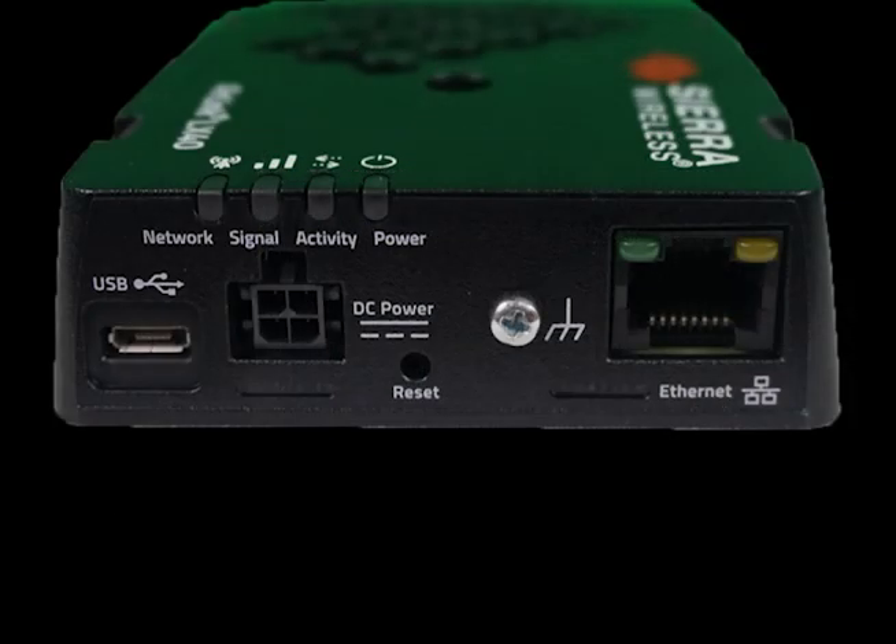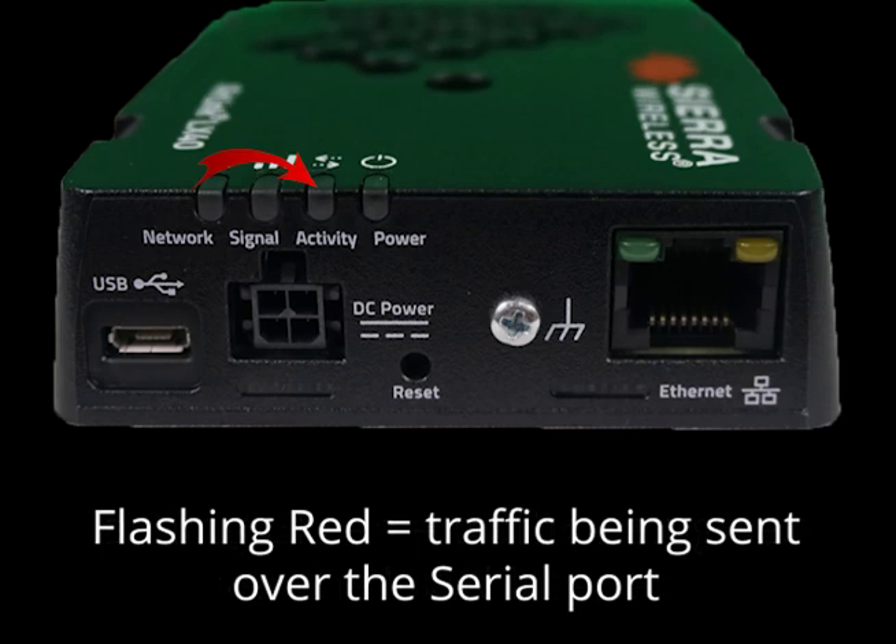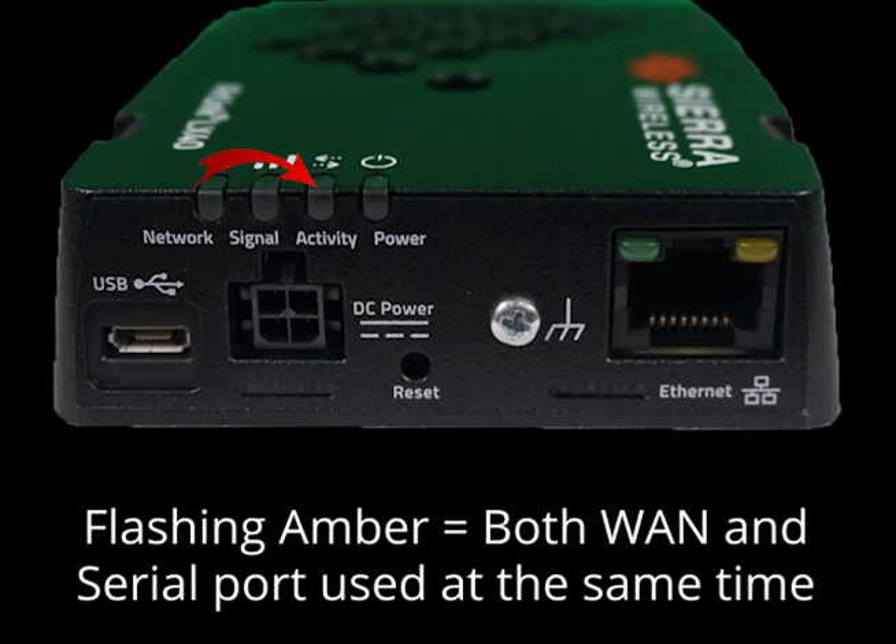The second light is the activity light. Flashing green means that traffic is being sent over the WAN interface, while flashing red indicates that traffic is being sent over the serial port. If both ports are being used at the same time, the light will flash amber.